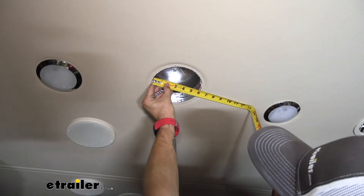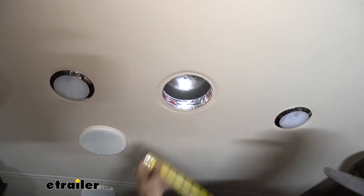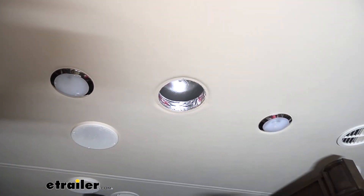Here it looks like we're sitting at five and seven-eighths inches, so now we know exactly what kind of register cover we're going to need.